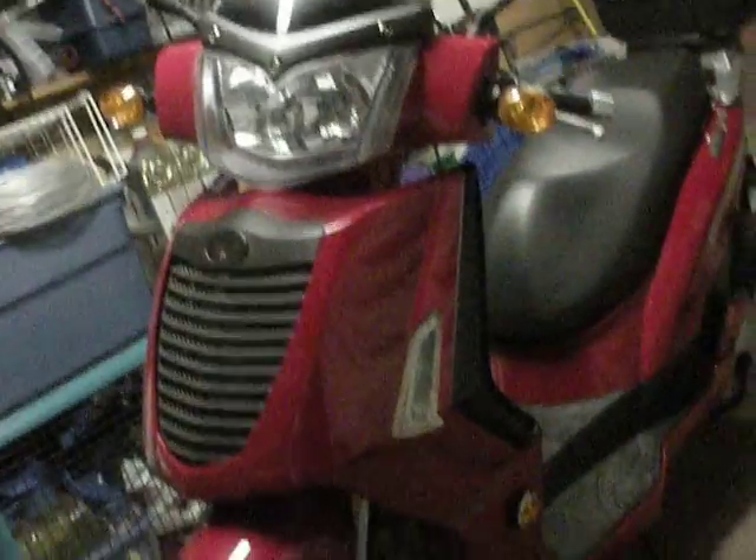I'm going to go ahead and start it for you. One thing about the scooter — you cannot start it with the kickstand down. It's kind of nice because it stops you from being able to drive off with the kickstand down. See, it won't start with the kickstand down.